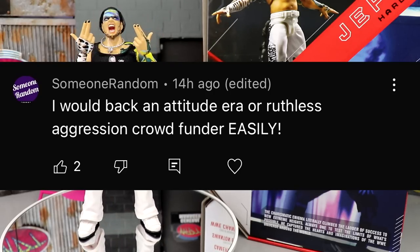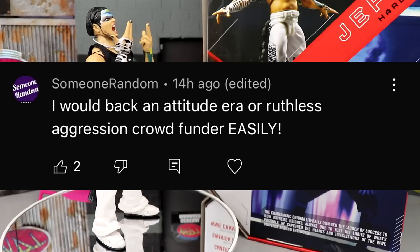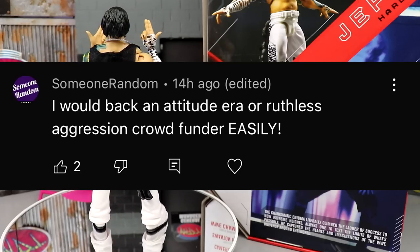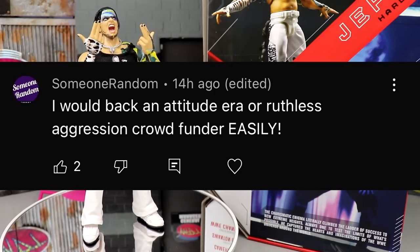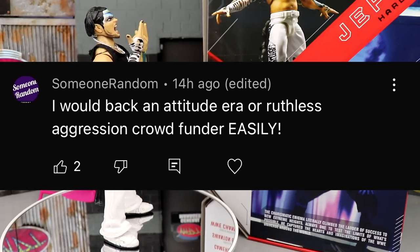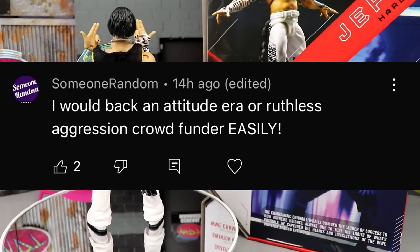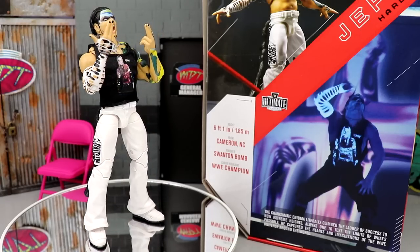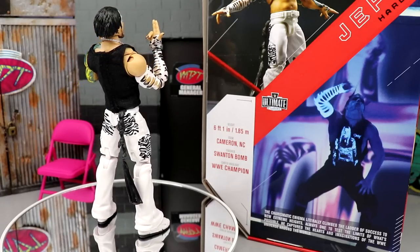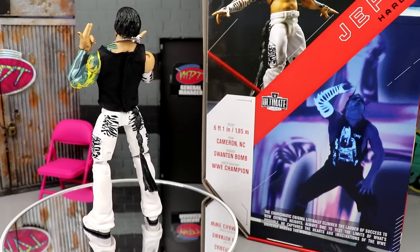I'm going to back it no matter what it is. Sometimes you have to — in my case last year, I backed the crowd funder because I wanted to believe in the line and make sure we got stuff in the future. I bit the bullet even though it wasn't for me, and hopefully it comes back around. Maybe it'll be the Attitude Era or Ruthless Aggression era next time. Huge shoutout to Someone Random — if you'd like a random shoutout in a future video, leave a comment, like the video, subscribe. I'll see you guys next time — have a blessed day.